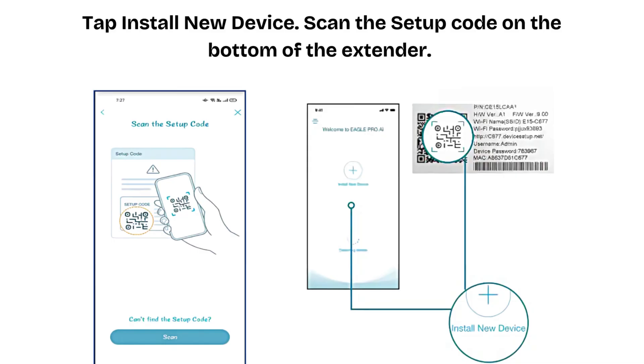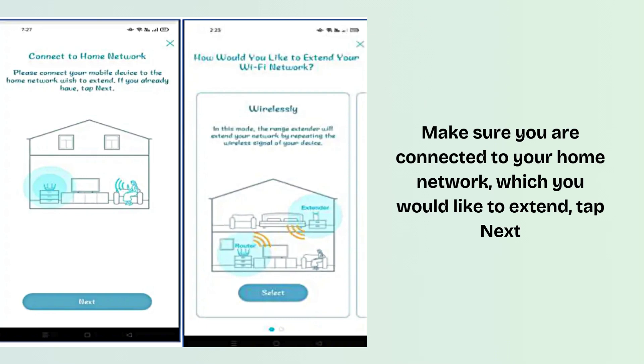Tap Install New Device. Scan the setup code on the bottom of the extender. Follow the on-screen instructions to complete the setup. Make sure you are connected to your home network which you would like to extend, then tap Next.